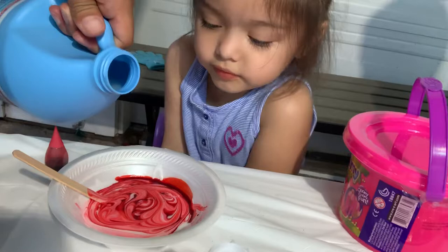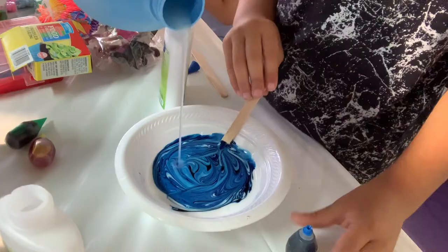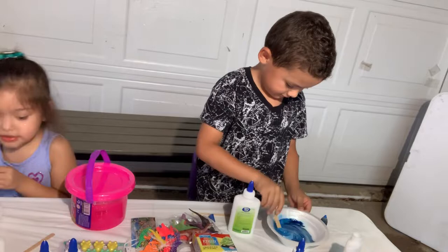No more blue — you ready? Let's check it out. Okay, y'all mix it up, mix it, mix it. No more red — you got a whole bunch of red, baby. Mix it with the sticks. You gotta make it slimy and then we're gonna add all the accessories.